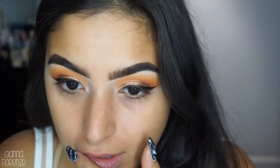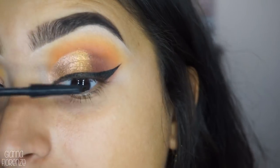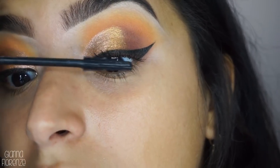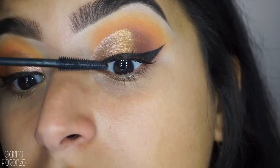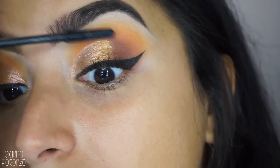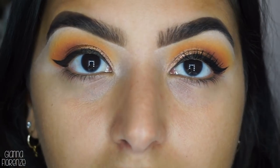I just finished the liner. We're going to go in with some mascara - I've been using the Bad Gal Bang Lash by Benefit and I've been really really loving it. I love this mascara just because it is super defining, which I feel like my lashes really need. It makes them look super long - especially my bottom ones. Look at that difference, it's kind of crazy.